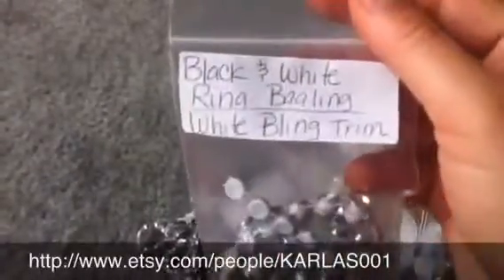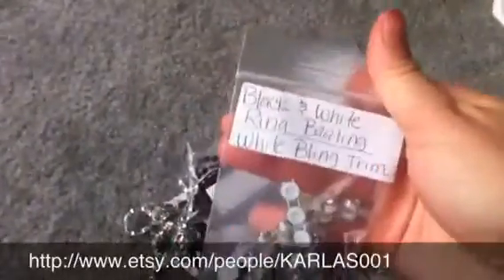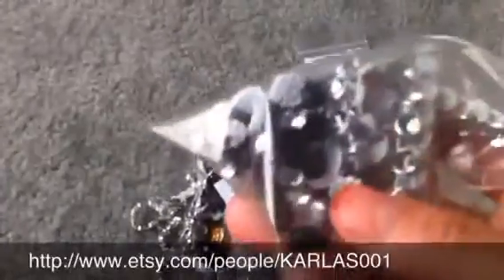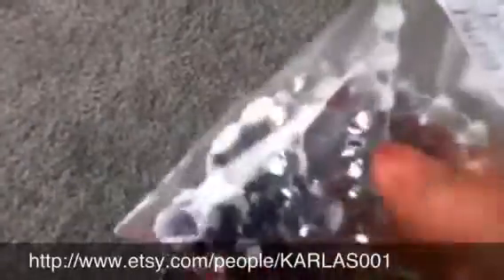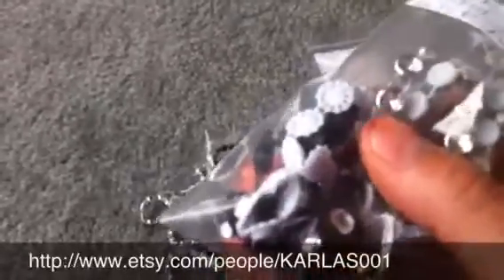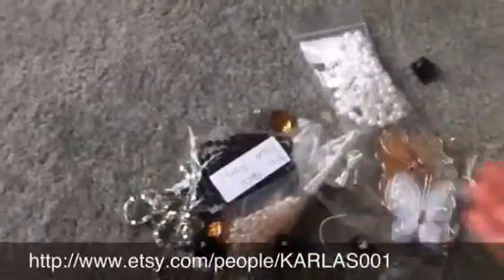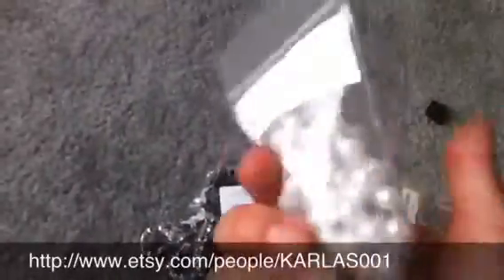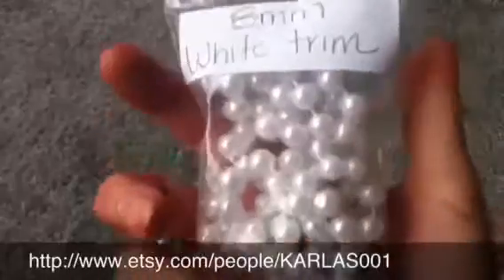These are just regular pearl trim. This is black and white arena balling white bling trim — there are like several little different things in there, it's pretty awesome. There's some flat black stuff too. And some white eight millimeter pearls.